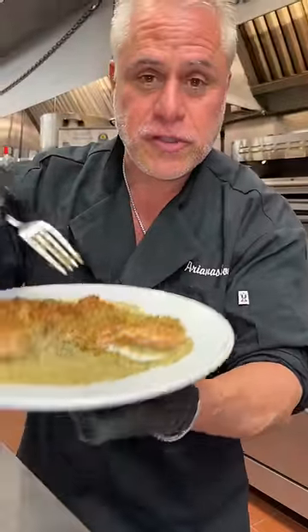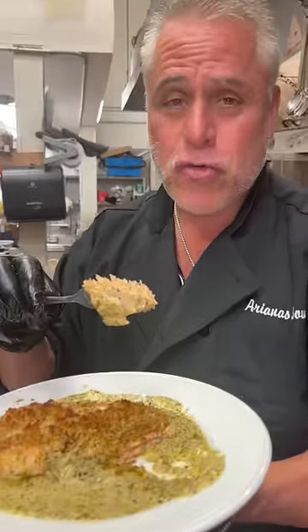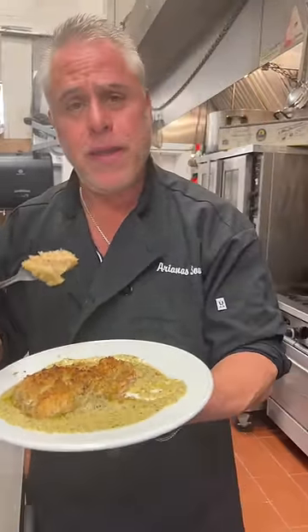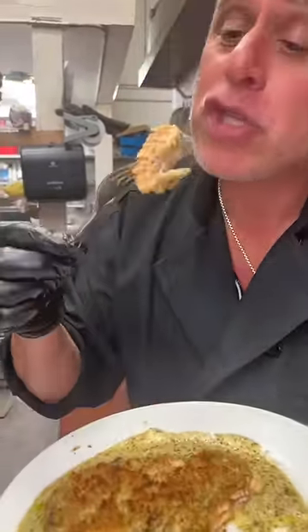Perfectly cooked pesto crusted salmon — get a look at that. Pesto crusted salmon, Ariana's salad. My recipe. That's the Food Boss, baby. Perfectly cooked. Let's go.